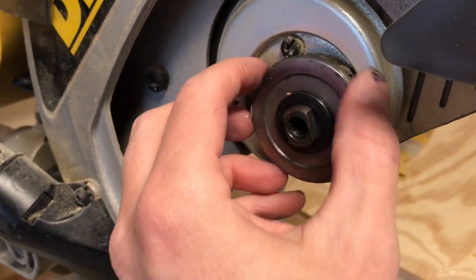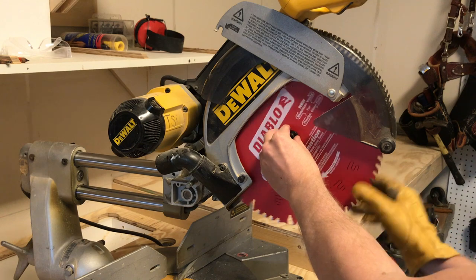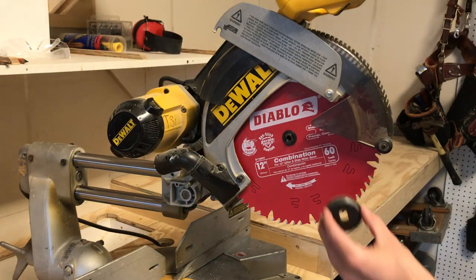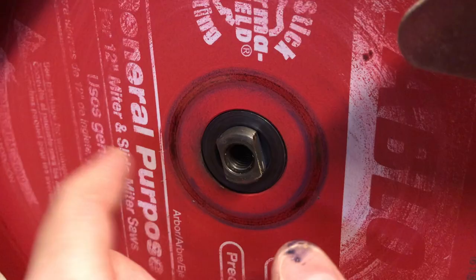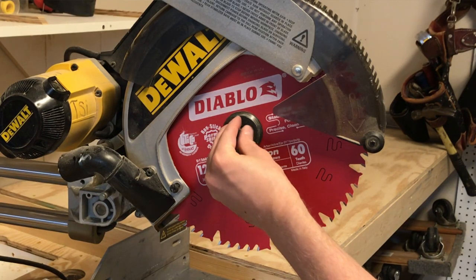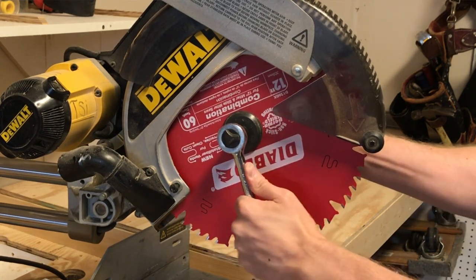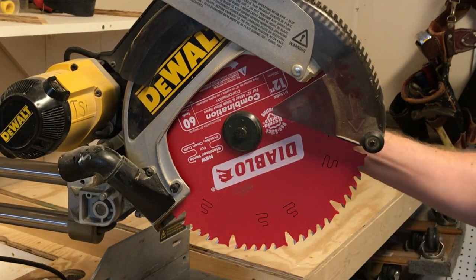Slide your new blade on — you want teeth pointing downwards. When they spin, you want them to push the material into the floor and into the fence at the back; that's how the miter saw is engineered to work. With the blade on the arbor, slip the flange washer back against it with the cupped hollow side pointing inward. The arbor may have indentations, so you have to align these. Then with the flange on, the bolt threads back into the hole — spin it with your fingers, and when you need pressure, hit your locking button and rotate against the blade spin direction. Again, you don't need to go crazy on pressure here, just give it a good solid pry.